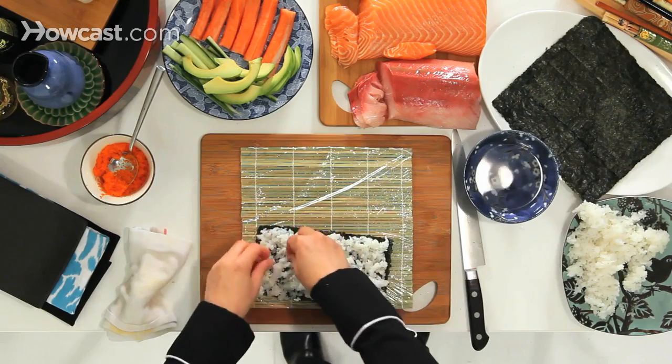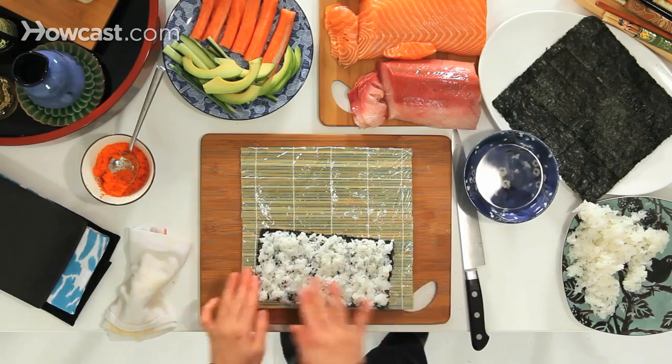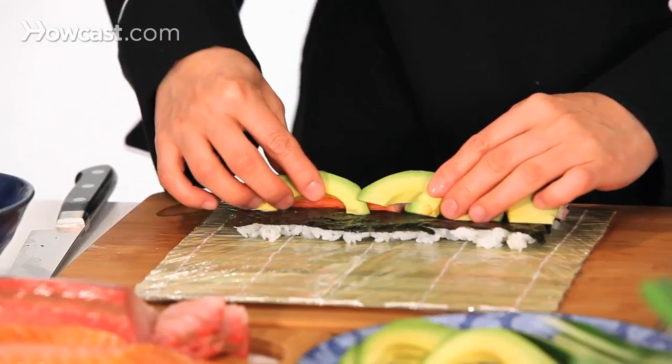The rice temperature should be body temperature, so it's not cold but it's not hot either. Now I'm going to flip it over, then add crab cake and avocado.